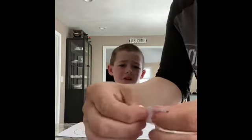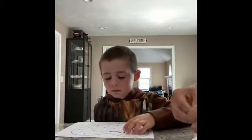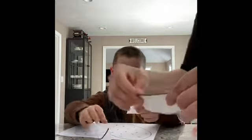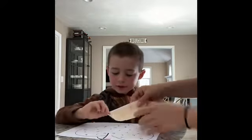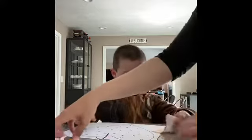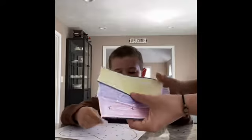Parents, if your kid is having a hard time, all you have to do is initiate the rip. So again, here's my colored strip — I make little initial rips, and then Evan is going to rip it. Go ahead, start ripping, start over here. Can you rip that again? Yes, good job. Do it again. We're going to keep ripping until all of these are done.